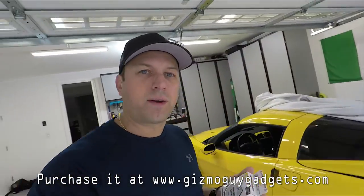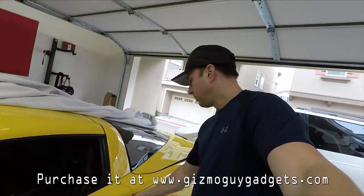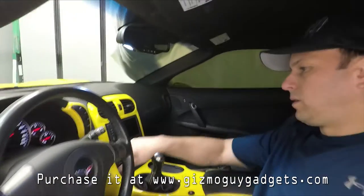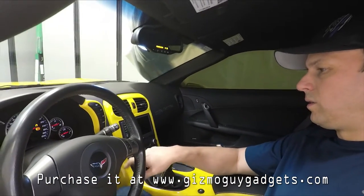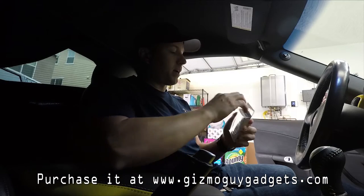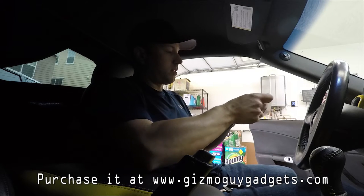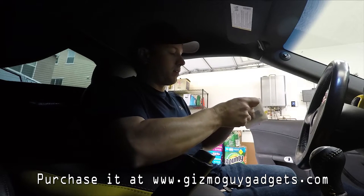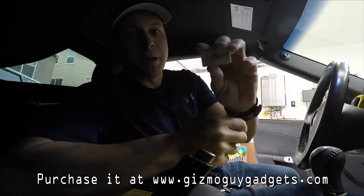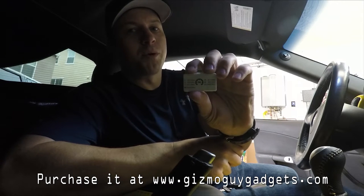Let's step inside the Corvette and test it out. All right, now we're in the vehicle. Let's take it out of the package and see what we've got. Like it says, it's pretty much a plug-and-play device. If you look in the back, you can actually see it's got all the settings for the different frequencies that this thing's already pre-programmed with.